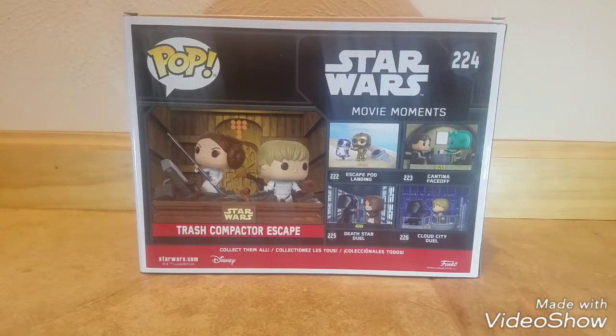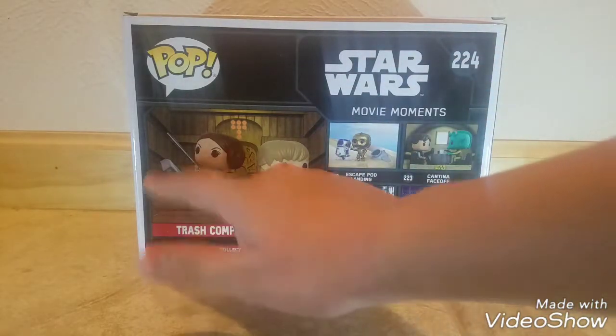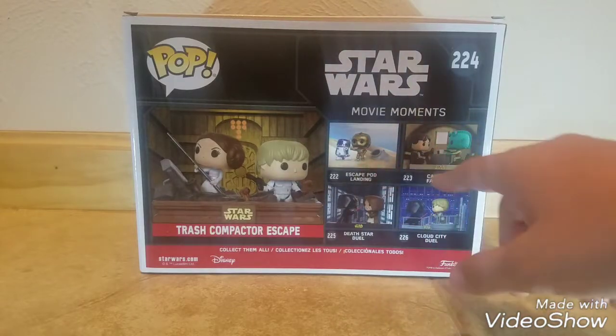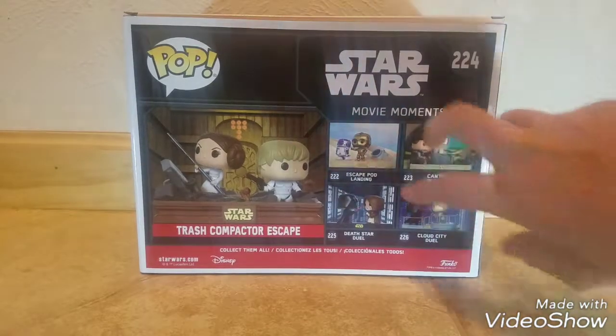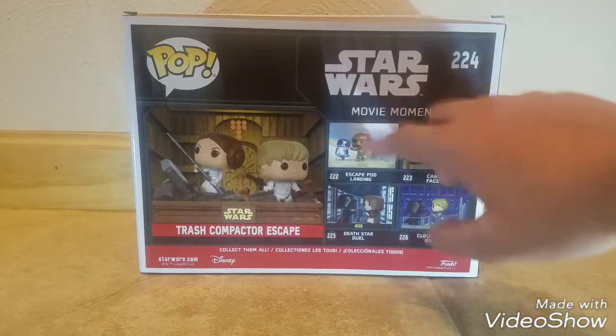Apparently there are more on the way — it looks like Harry Potter could be the next movies they do for these. But anyway, here are the other ones you can get: the Trash Compactor Xscape, the Escape Potter Land, the Cantina Faceoff, the Death Star Duo, and the Cloud City Duo. I did a review on both of those two, and a review on the Cantina Faceoff is coming soon, almost right after this video probably.